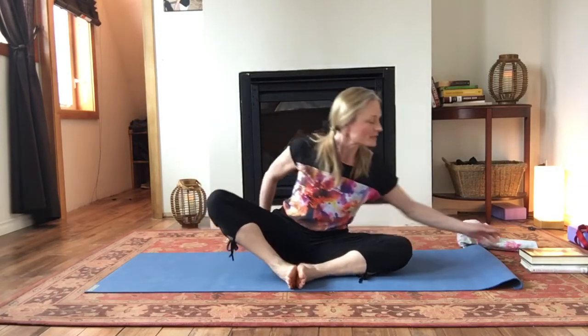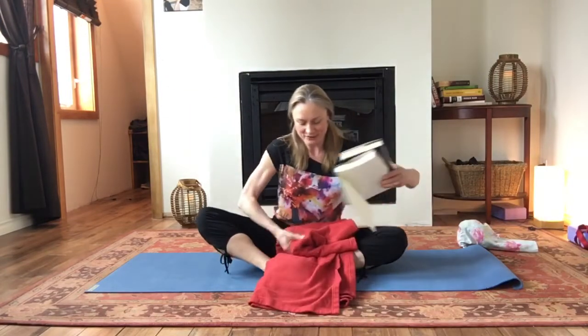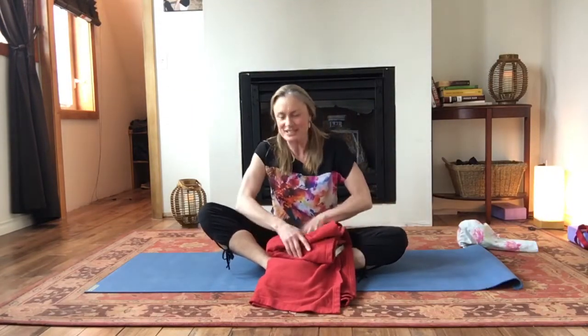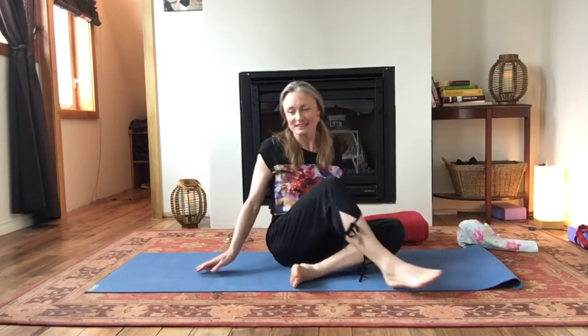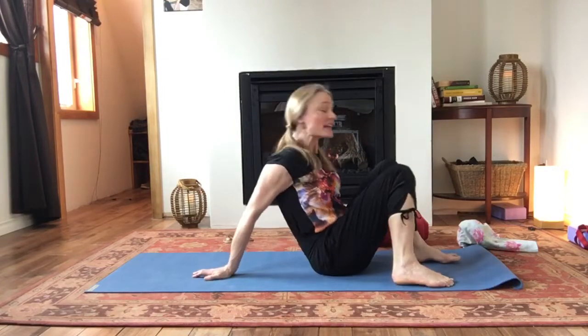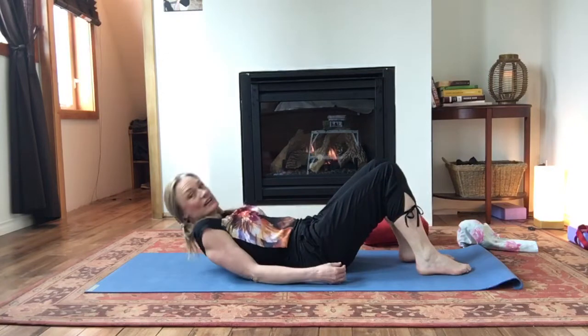Very nice work. All right, so we're going to come onto our backs now. We're going to need our yoga block handy. If you need to wrap your books in your blanket, you can do that now. If you have a block, you can have it handy — we don't need it straight away, just have it off to one side. And then we'll lay down. Make sure you don't hold your breath here. Coming down, still breathing.